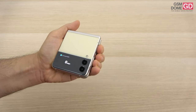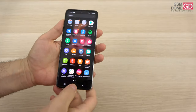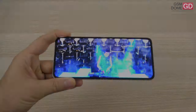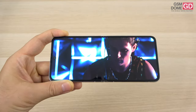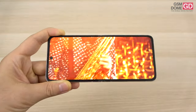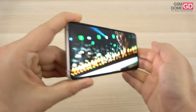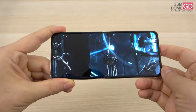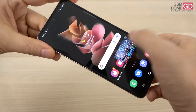We're going to put the main screen panel to the test with a video. This is what media playback looks like — full HD content with HDR. It's pretty immersive, vividly colored, and the screen is quite bright. We have pretty wide viewing angles and the experience is satisfying, even though you cannot help but notice the crease in the middle at some angles. We also have some measurements here to show you.